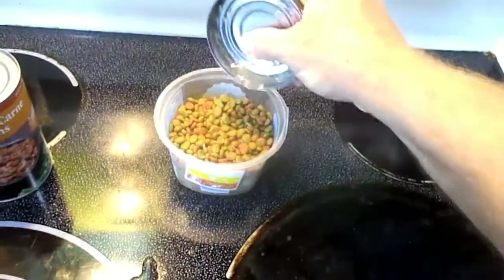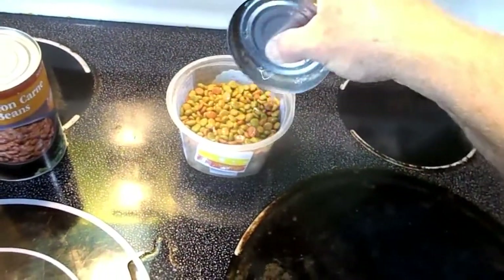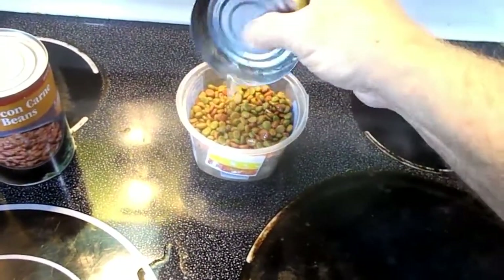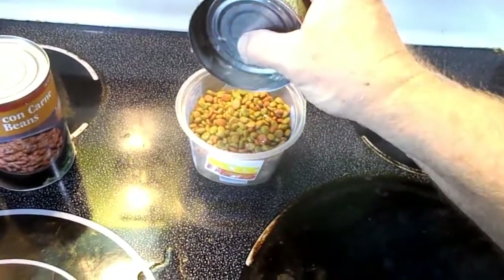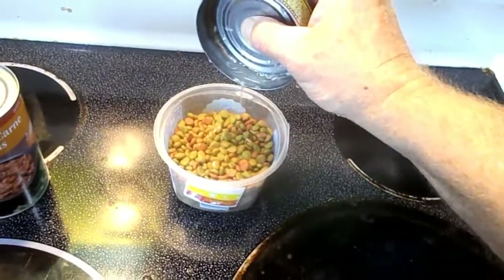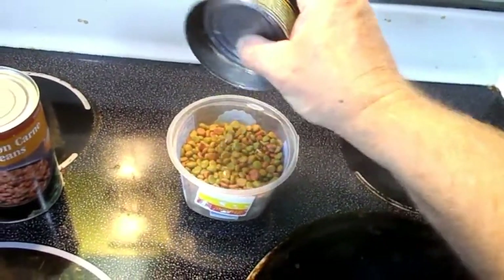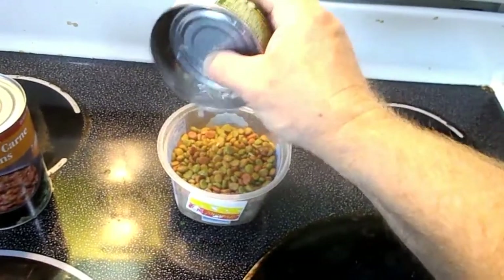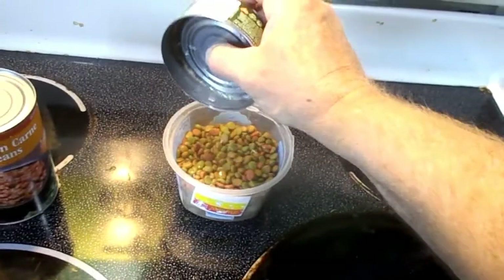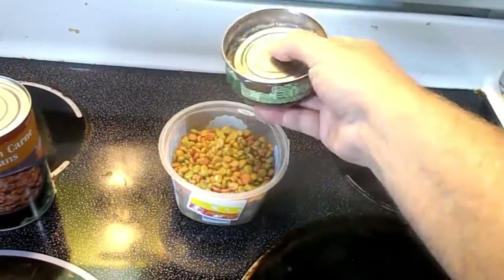Just pour that around. You get quite a bit. You can use chunk ham or whatever. Even bacon grease — I use bacon grease or hamburger grease or whatever. People say don't do that to your animals, but if you put bacon grease or hamburger grease on this hard cat food, man, cats will fight each other over it.